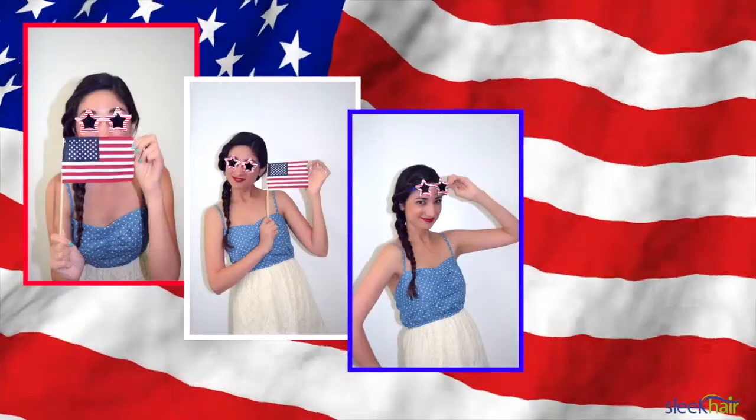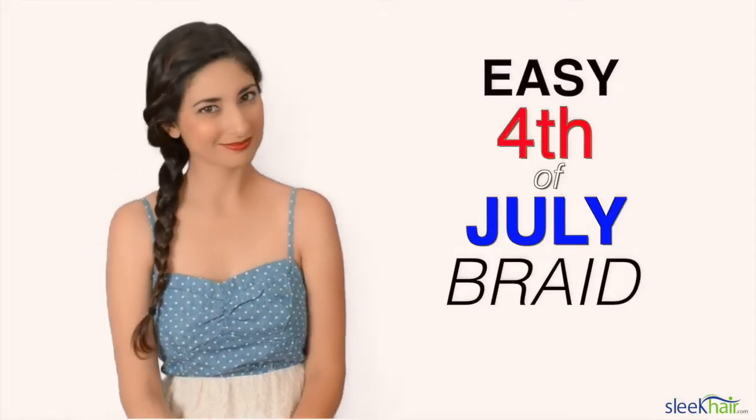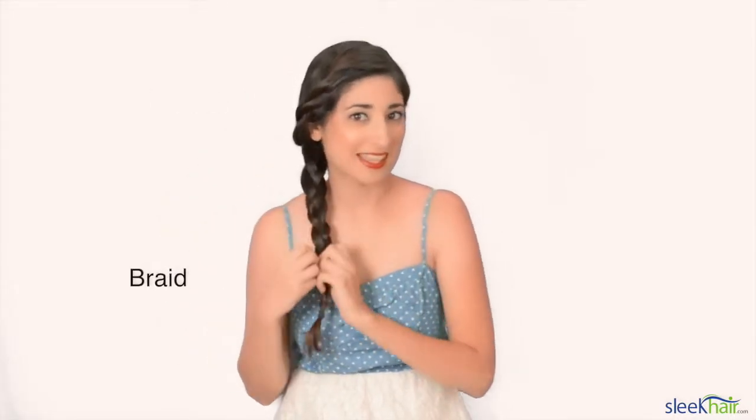You also want to look your very best while you're outside, maybe taking photographs with everyone. So I've come up with an easy, simple braid that anyone can do — all you have to do is simple twists and a braid at the end.